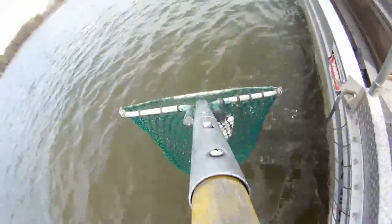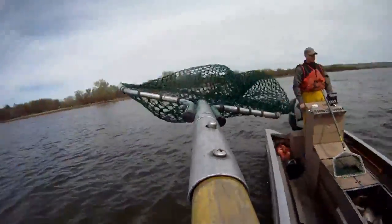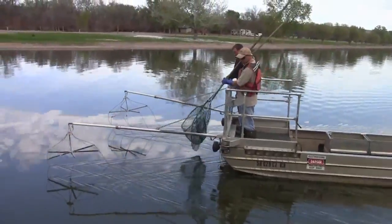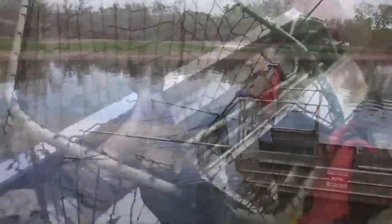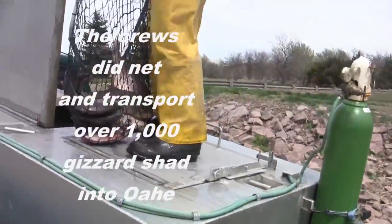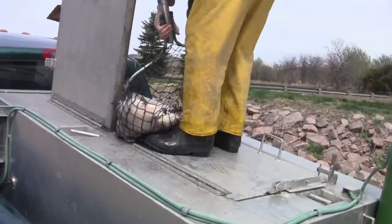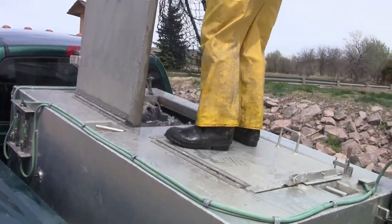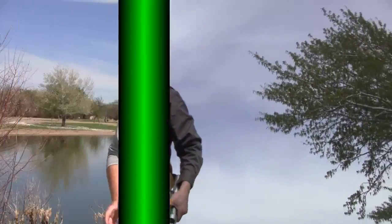It just stuns them long enough that we can net them, and we're not taking any game fish. Water temperature is the biggest key. They'll spawn over just about anything — mud, sand. They just disperse their eggs out into the water column. Behind these islands the water warms up much quicker than out in the main river channel, so they congregate in these back bays and marinas before the water warms up out in the main channel.